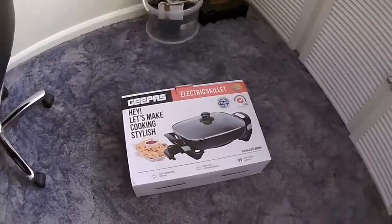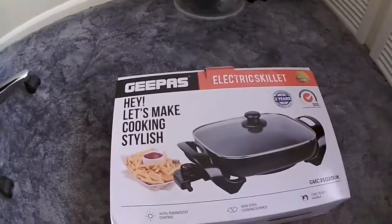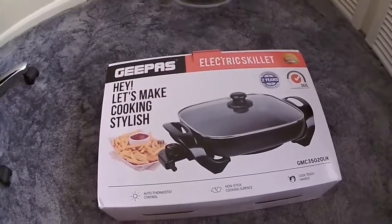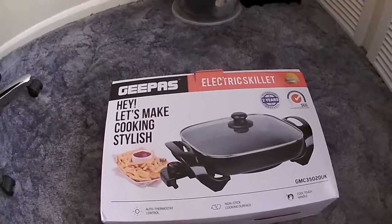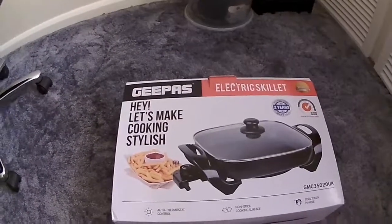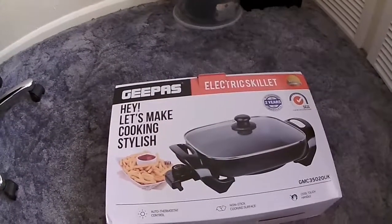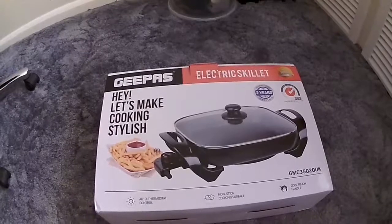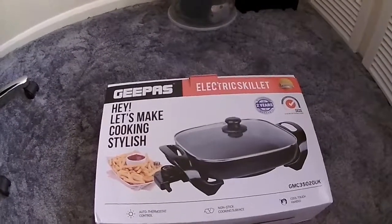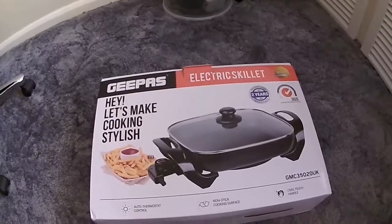Jane was saying about the unit itself — it was ten minutes with potatoes in and everything else. She was also saying that compared to a normal grill or oven, it keeps the food more moist — it doesn't dry it out. It's a cross between a frying pan, an oven, a steamer, and a pressure cooker really.